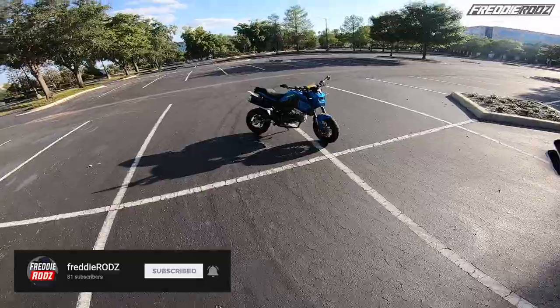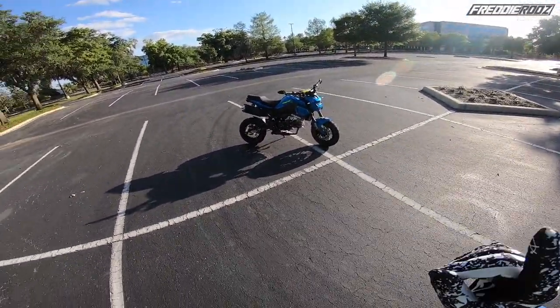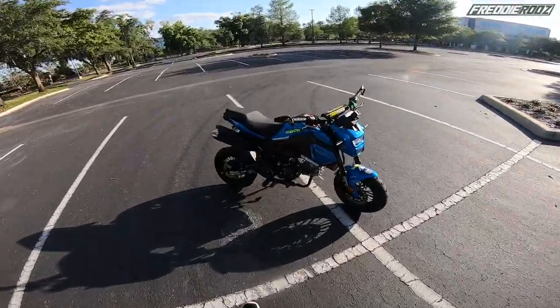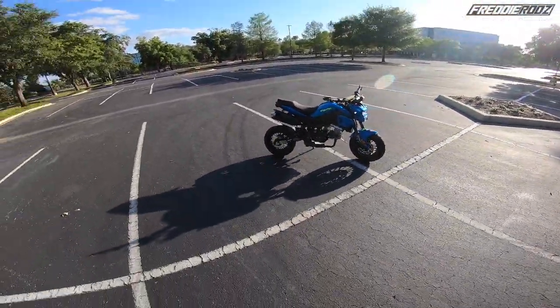So what is this? One clue I'll give you — it's not a Honda Grom, just like I put a sticker there. It's not a Grom. So what is it?